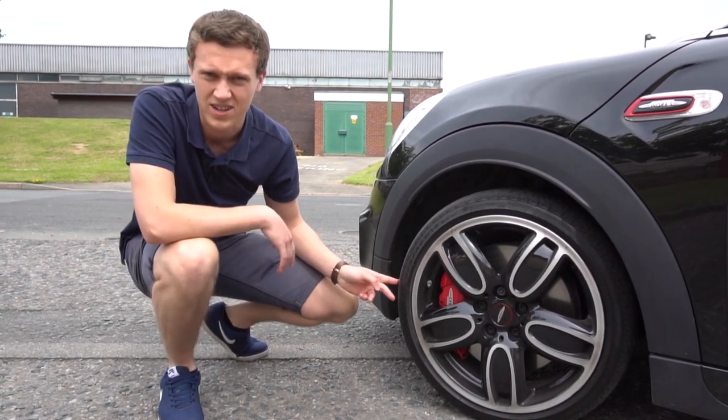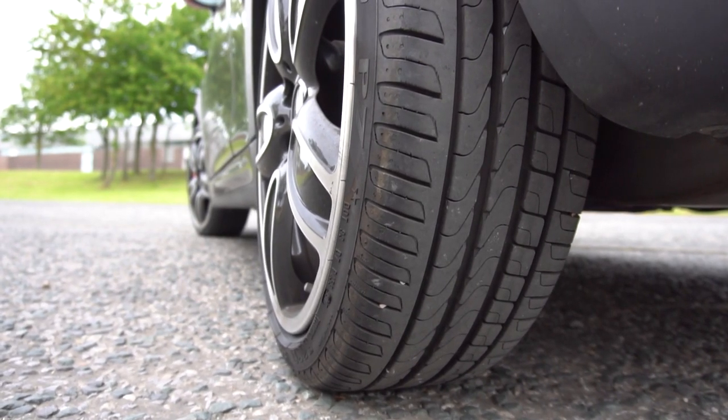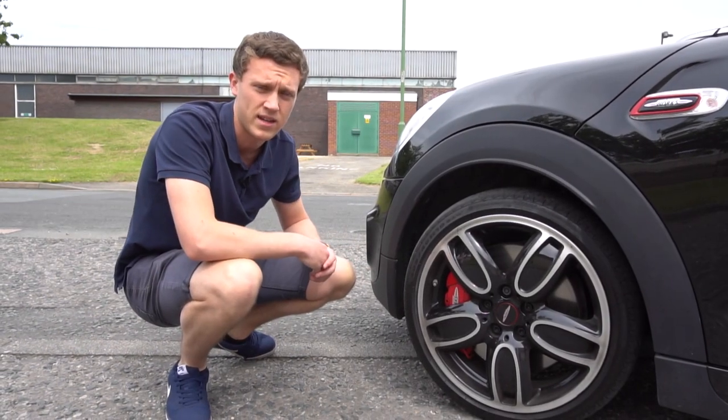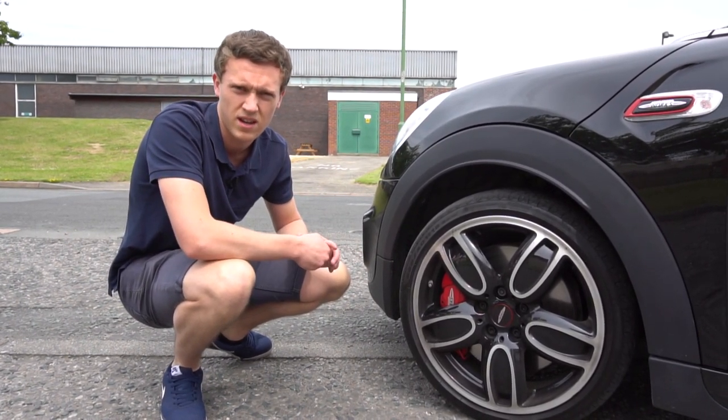The rears are pretty much in good condition, to be honest. They don't really lose too much tread depth. Obviously on a front wheel drive car they tend to just trail behind and don't really take too much of the cornering force. But I will be changing all four — that's just the best way to go.